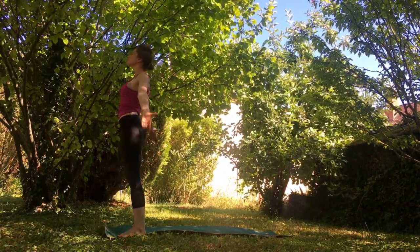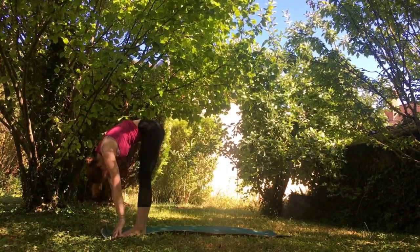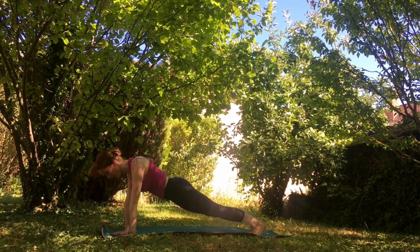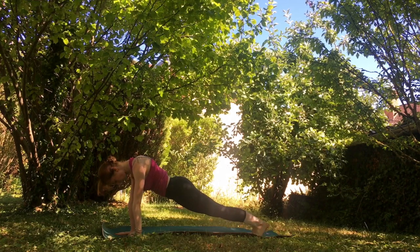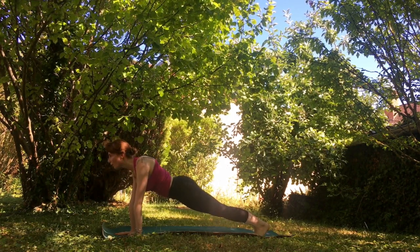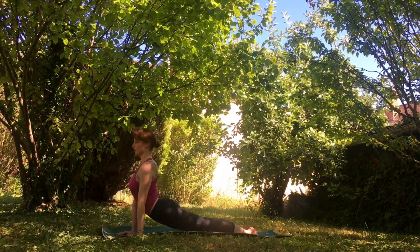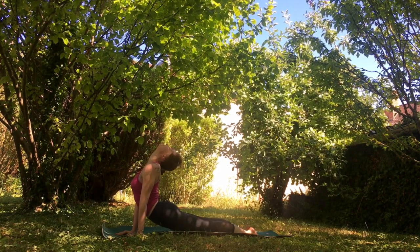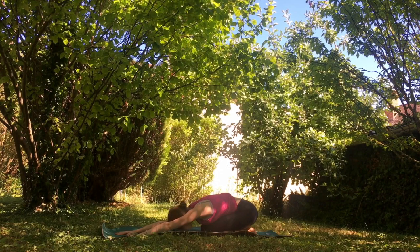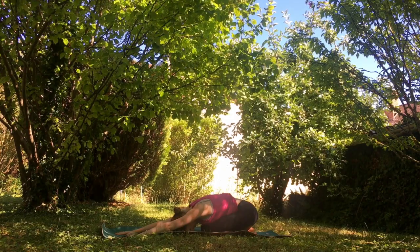Take your hands up to the sky, swan dive all the way down, go ahead and take your halfway lift, and jump back once again into your plank position. Take a deep breath here, staying parallel to the mat with your body — don't let your hips go up or down. Go ahead and take your flow: chaturanga dandasana, go up into your up dog, and take it back into your child's pose. Feeling your elevated heartbeat, connecting with your breath and the vibrant energy around you.